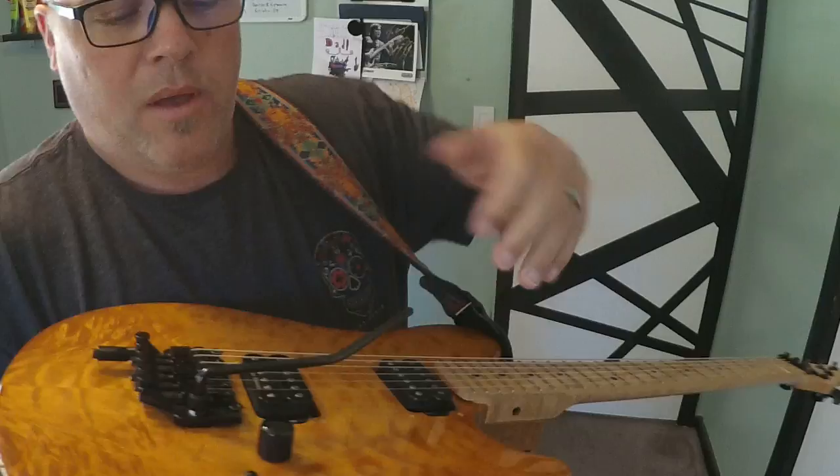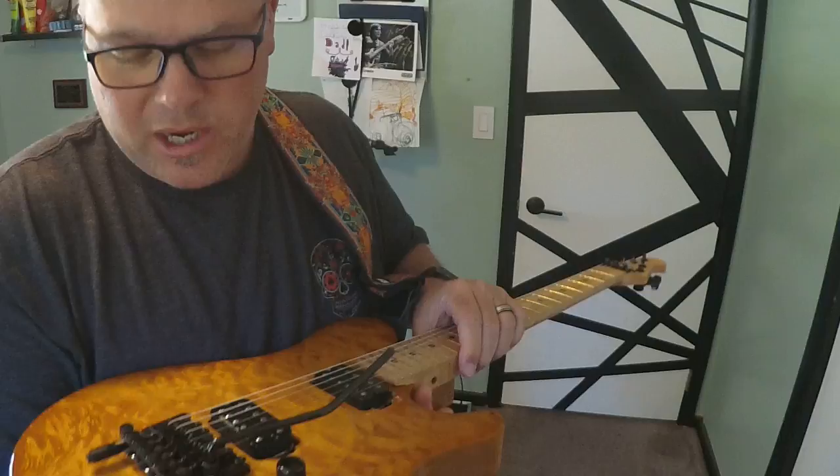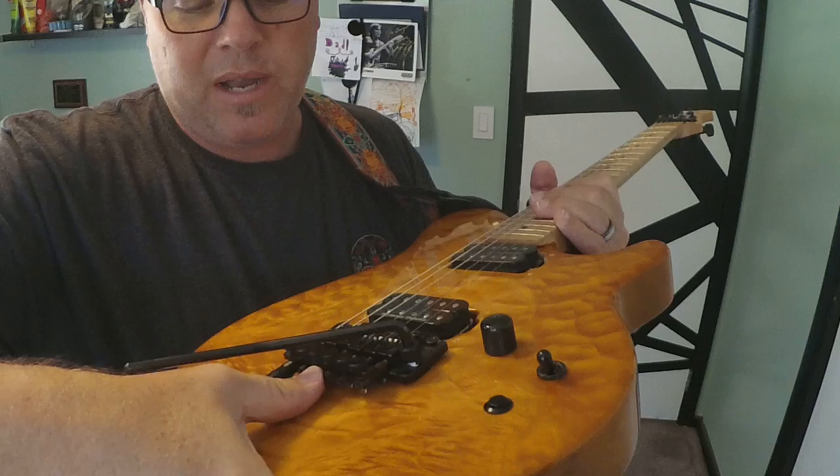Pro tip: I only have a down pull on my tremolo — never up. Unless you're playing Steve Vai or Joe Satriani riffs all the time, I just don't see where it's needed. I've maybe only learned two songs in my entire life where I needed to pull up. I'd rather bend the note up another way. You can actually pull behind the bridge and pull up on the string if you need to.